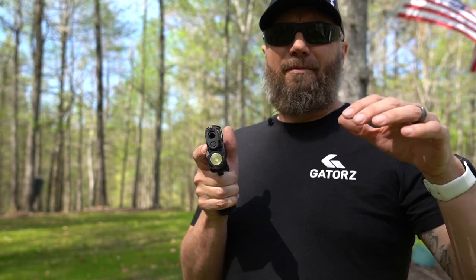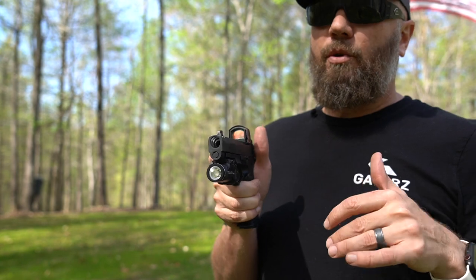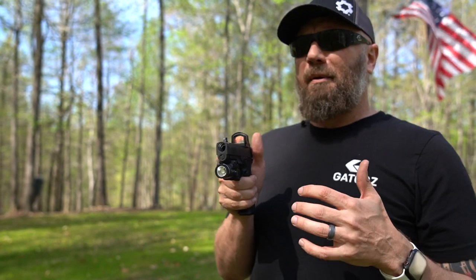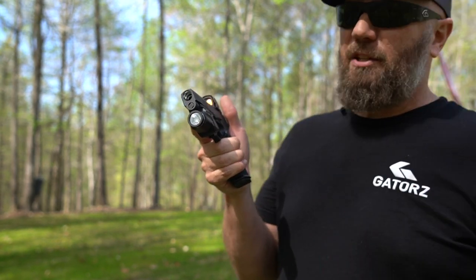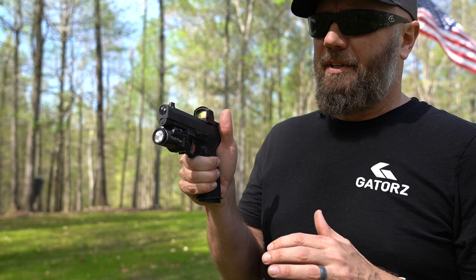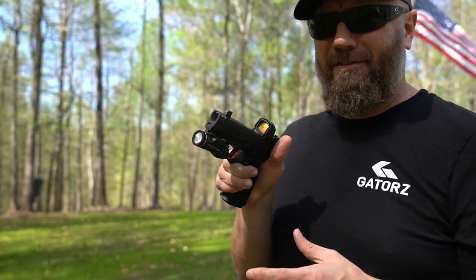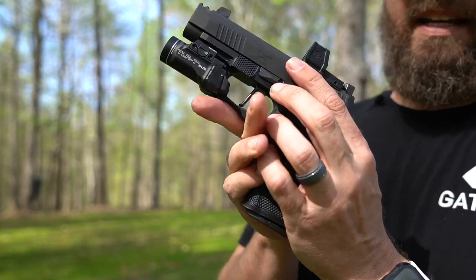This one is only 500 lumens — it's not going to throw out light 50, 60, 70 yards. It's going to be for room clearing, inside the house, close-up work. 500 lumens is what I'd call kind of your bare minimum, and especially for a nightstand gun or something like that, more than sufficient. Should I switch out that barrel? Hit me up in the comments below with your favorite barrel manufacturer.